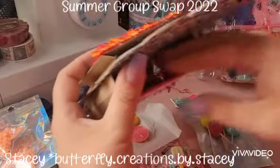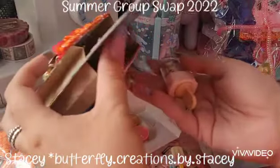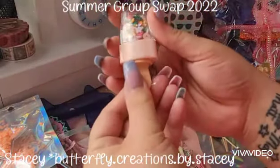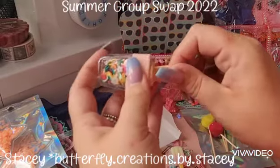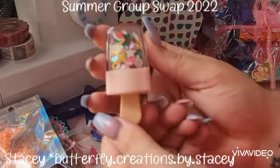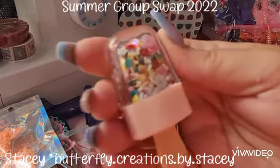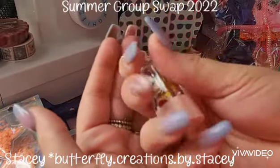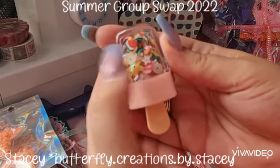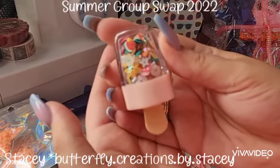Let's have a look at what else is here — look! She's done a sequin mix in a lollipop popsicle — how fun! It's got little watermelon pieces and little flowers in it. That is just adorable.